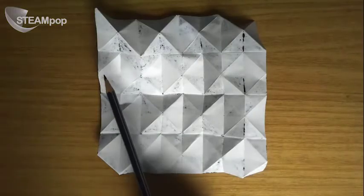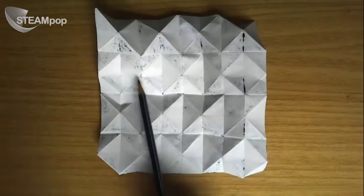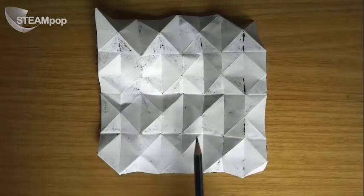So your paper now has a series of little roofs here, and here, and here, and here, and offset here, and here, and here, there, there and there, and there.